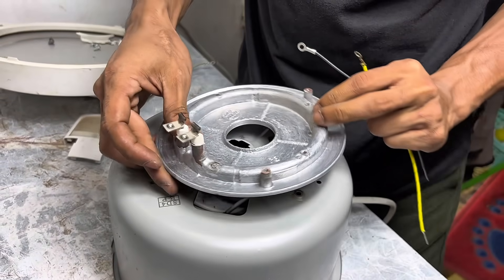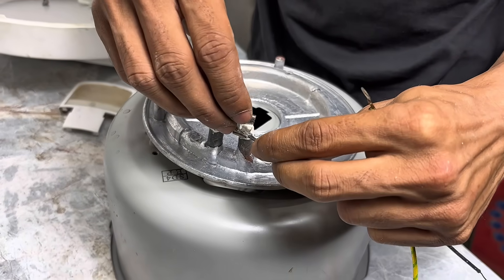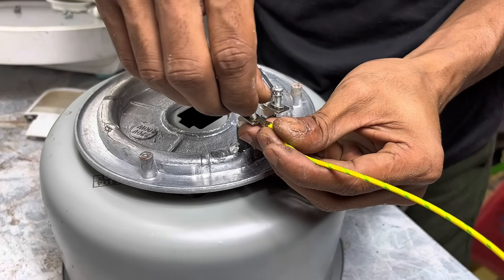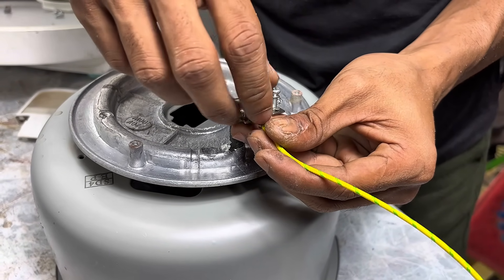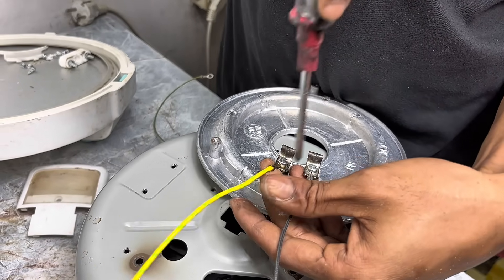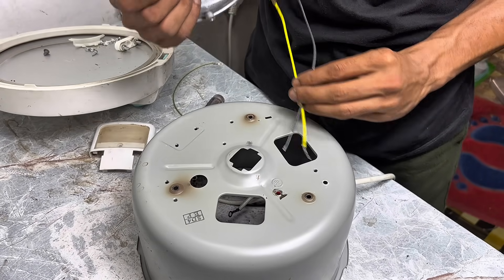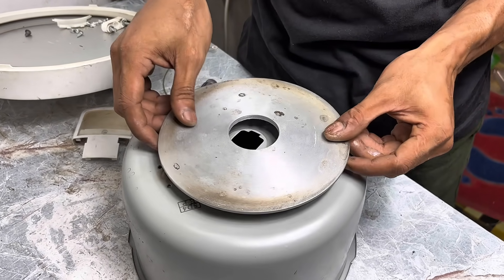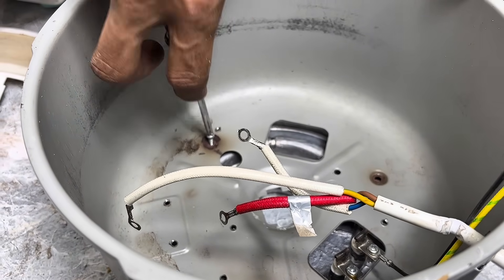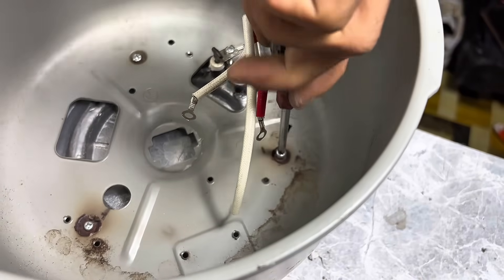We'll also remove the heating element from the bottom of the rice cooker. This is usually attached to the bottom and serves as the main heat source when the cooker is operating. Make sure the cable is connected firmly and securely, because we will turn this part on again as a simple heating tool. Don't forget to tighten everything again using the bolts to prevent components from wobbling or coming loose during use.